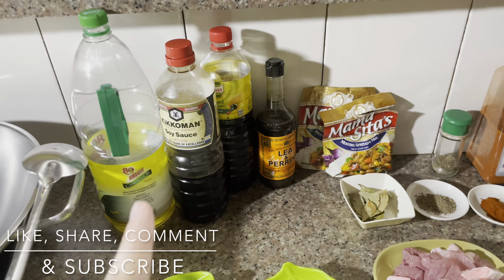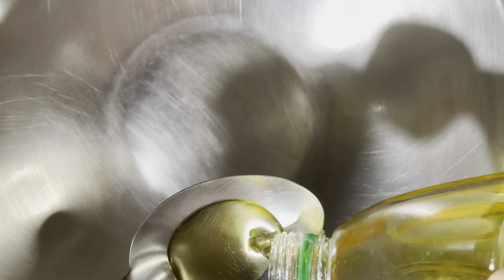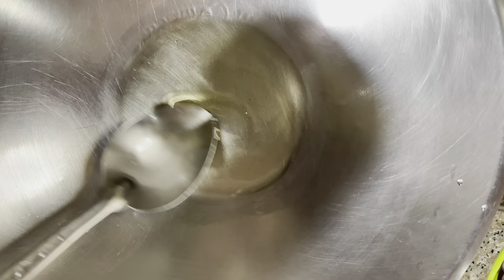Ang first step is magigisa na tayo. So mag-start na tayo mag-isa. First step, maglalagay muna tayo ng oil sa ating pan. Since mainit naman na yung pan natin, we can already add our onions.